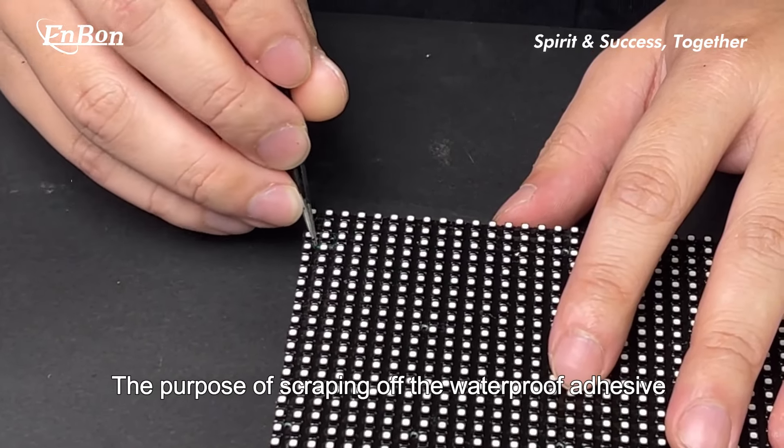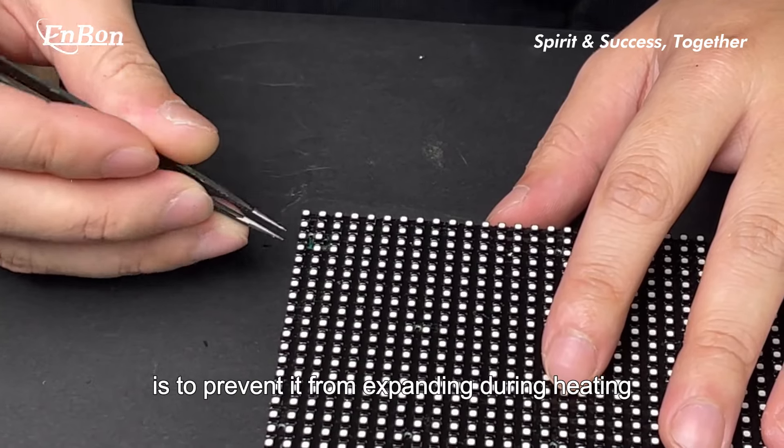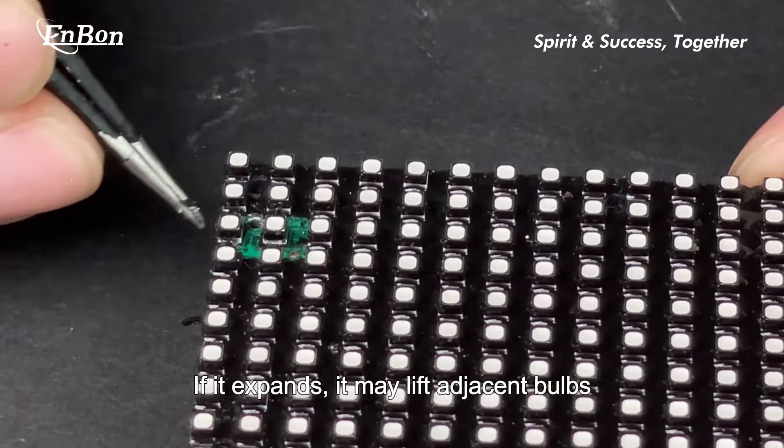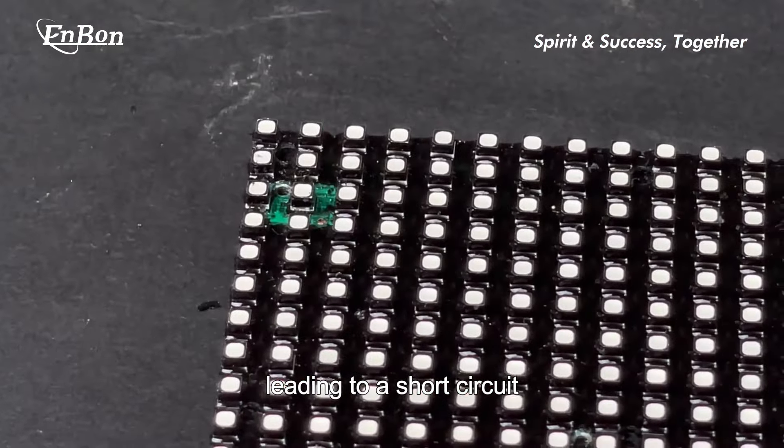The purpose of scraping off the waterproof adhesive is to prevent it from expanding during heating. If it expands, it may lift adjacent bulbs, leading to a short circuit.